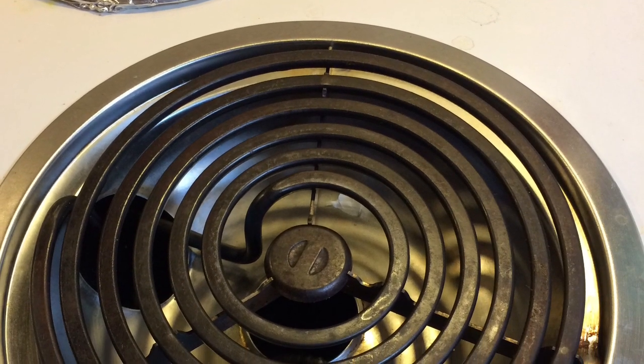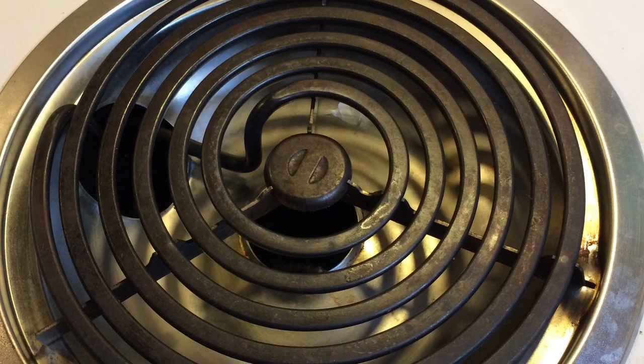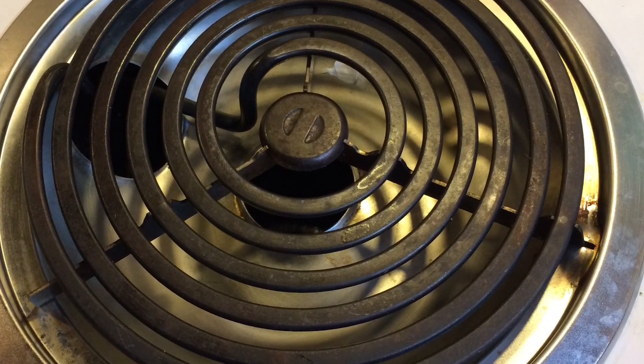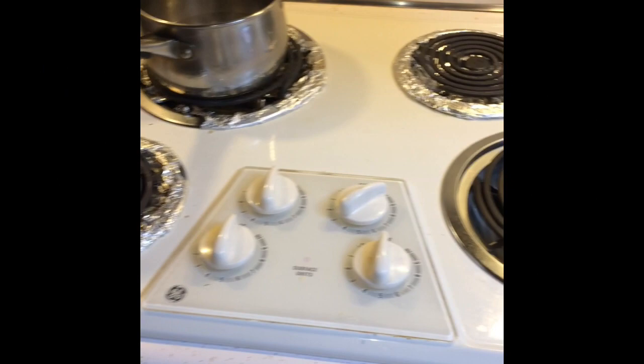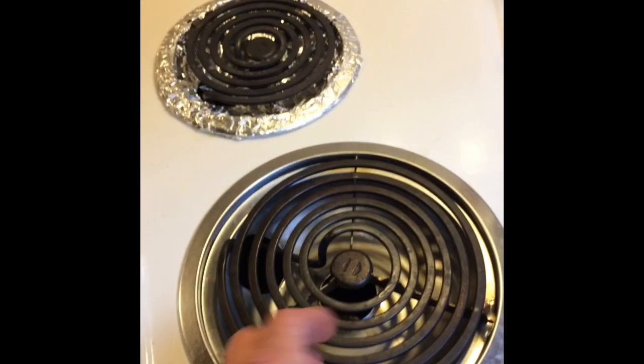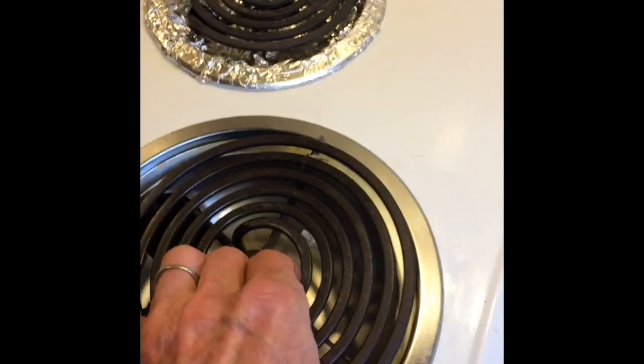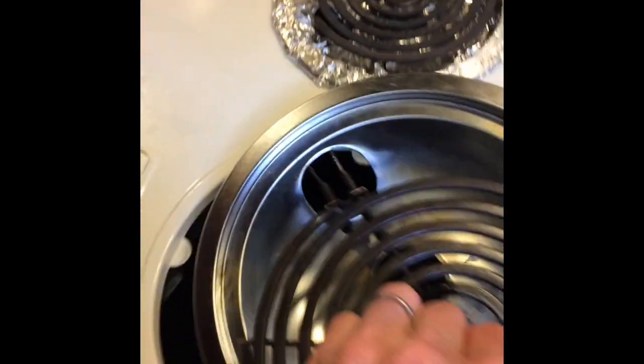This is what the burner looks like. The element could be defective, or it's probably just a loose connection where the element comes in contact with the socket. So here's the element in question, and all we're going to do is make sure we have the power turned off — make sure we have it unplugged or the breaker turned off.